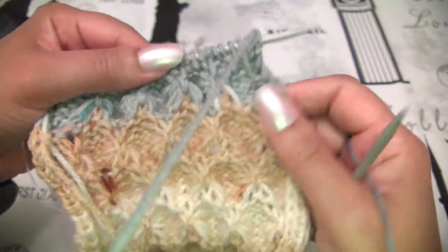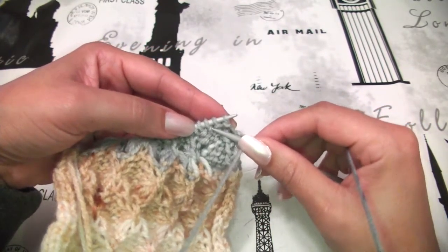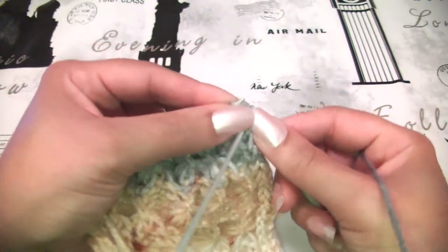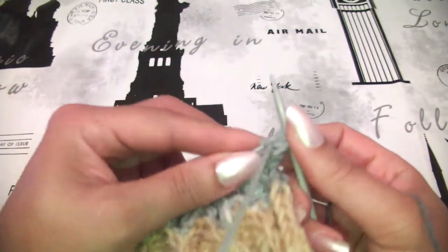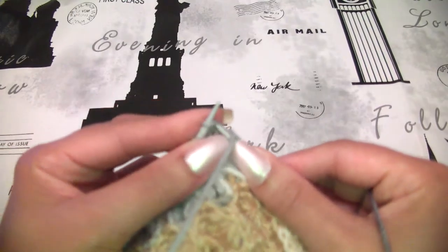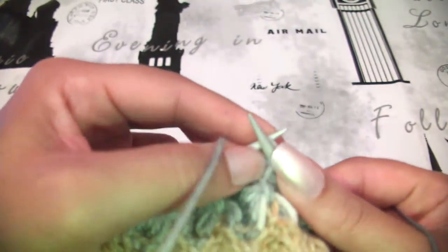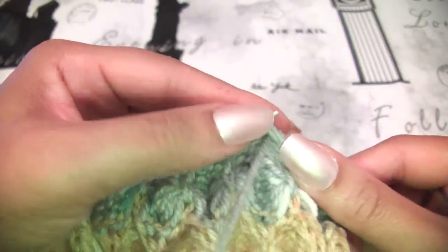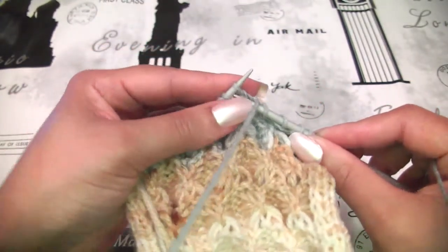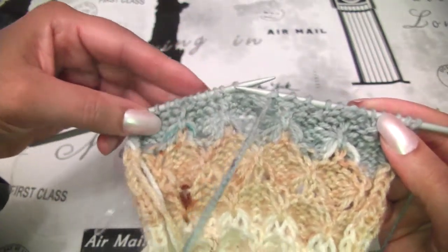Now I will do row number 2 at the wrong side. I will skip the first stitch. Now we will do the opposite of what we made before — we will purl 3, then knit 1, yarn to the back, knit 1, yarn to the front, purl 3, knit 1, purl 3, and keep doing the same till you finish this row.